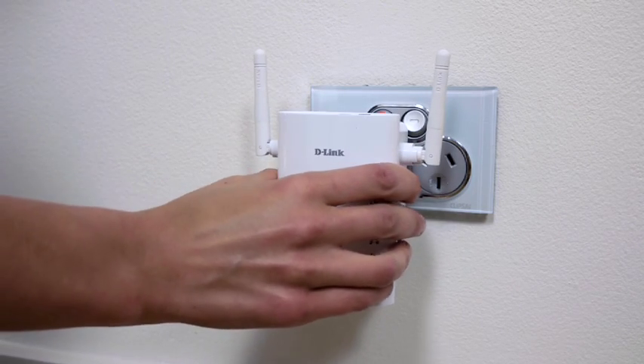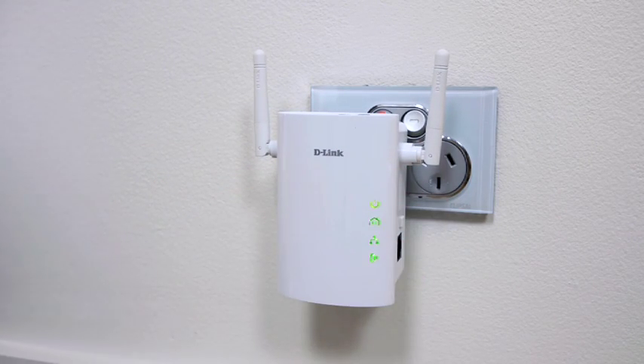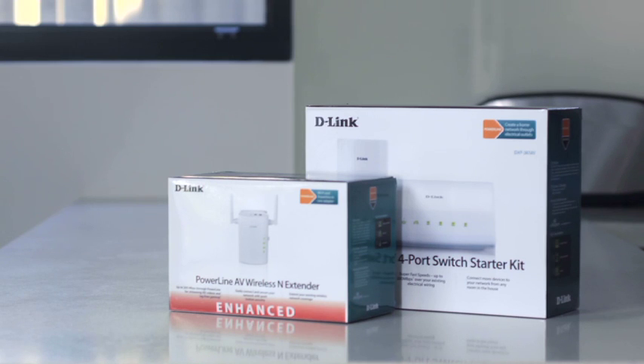You can also have a wireless access point by adding the Powerline wireless extender. It's the easiest way to create your home network. It's also lightning quick and perfect for moving large files or streaming movies. It's the home network you never knew you had.